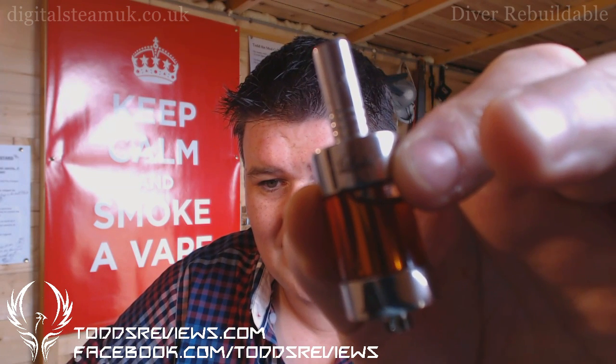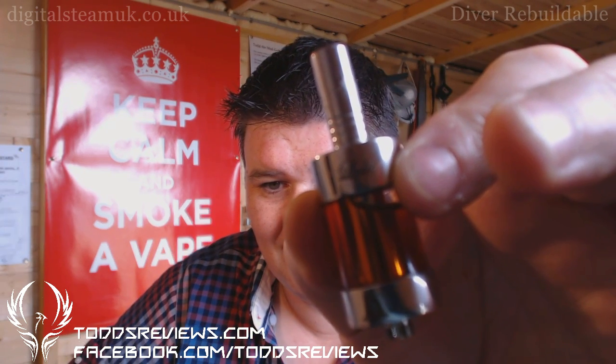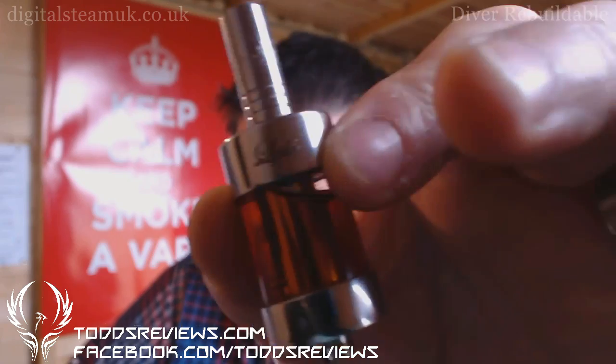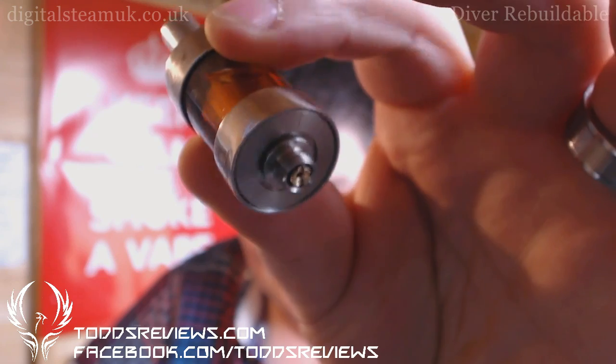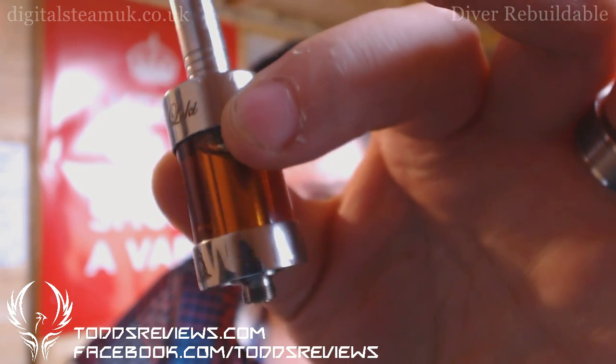See if we can't get a bit of focus on that. There is the diver inside there. I have to say I have rebuilt this a couple of times now and I like it a lot. I really do like it a lot.